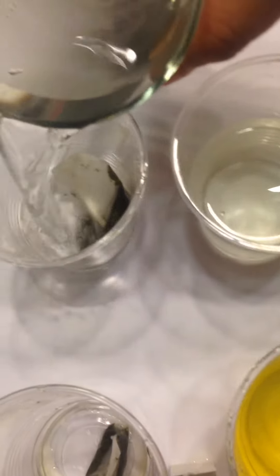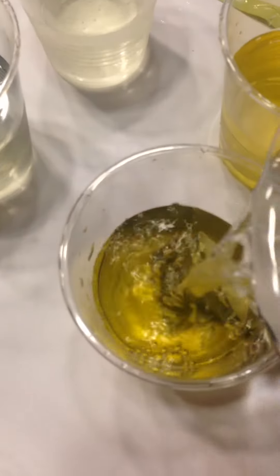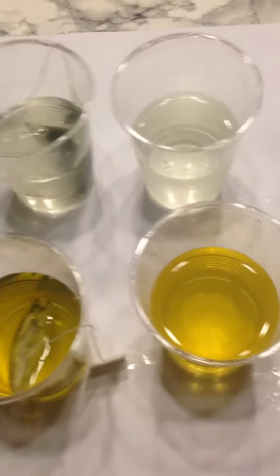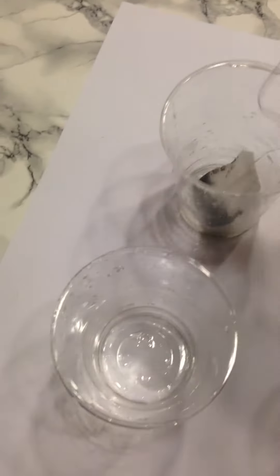More tap water. Kangen water — oh, strong! Looks like it's even stronger — this one is darker.